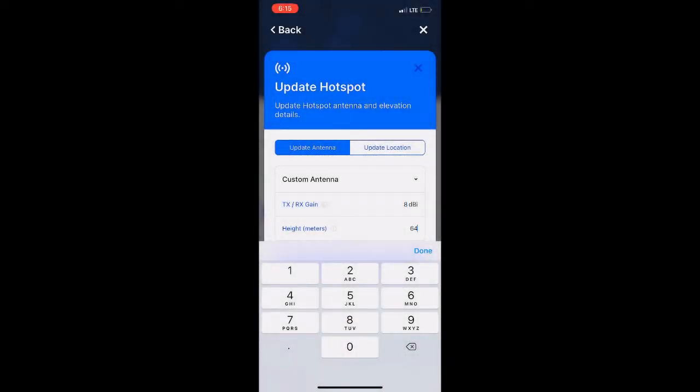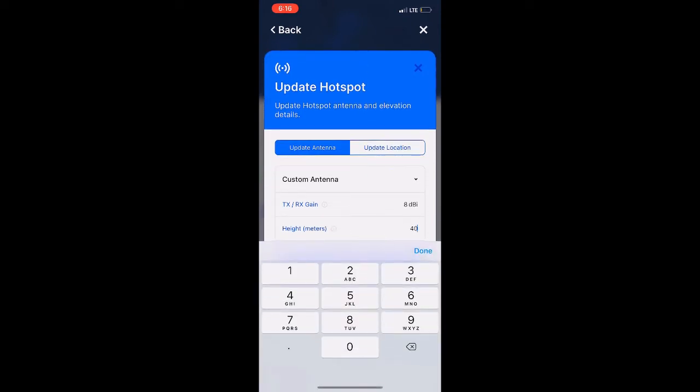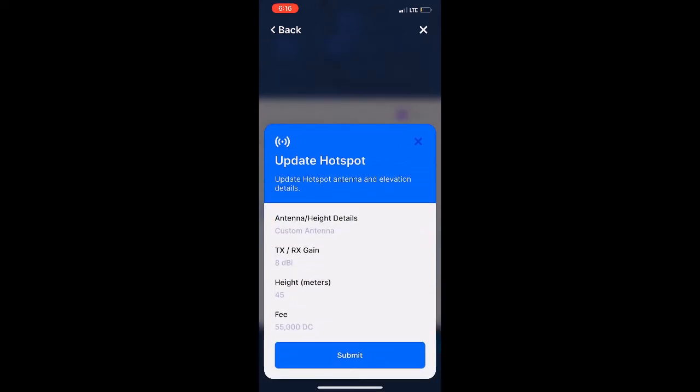You should be able to find the brand in the list. If you don't, you can always do what we're gonna do here, which is select 'Custom Antenna.' Once you select custom antenna, you're gonna go down, delete the gain, and put in the proper gain for that antenna — ours is 8dBi. Then you're gonna set the height, and once the height is set you should be able to move on to finalize, where you hit 'Update Antenna.'